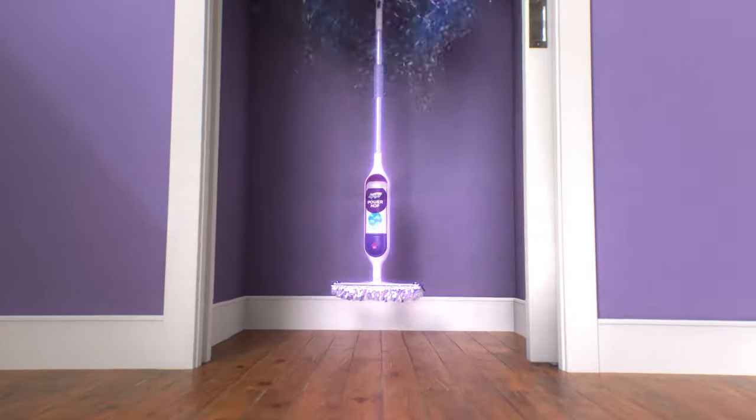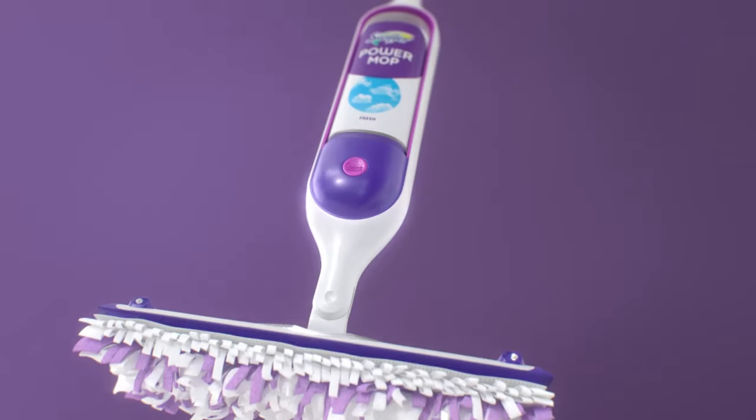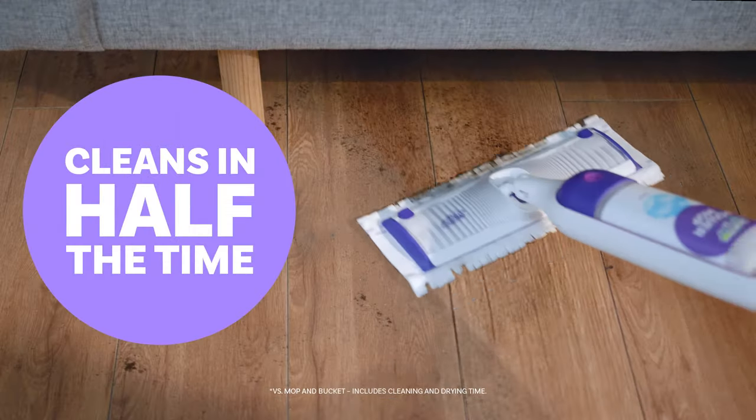Looking for a smarter way to mop? Introducing the new Swiffer Power Mop, an all-in-one cleaning tool that gives you a mop and bucket clean in half the time.